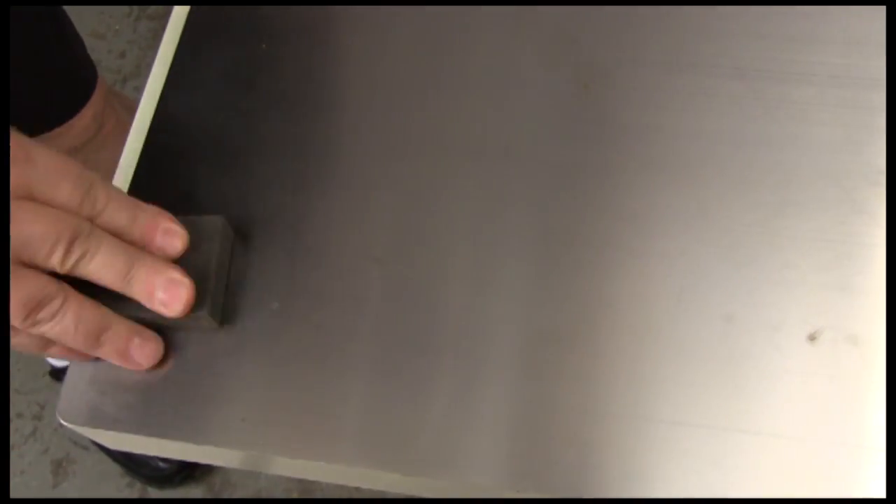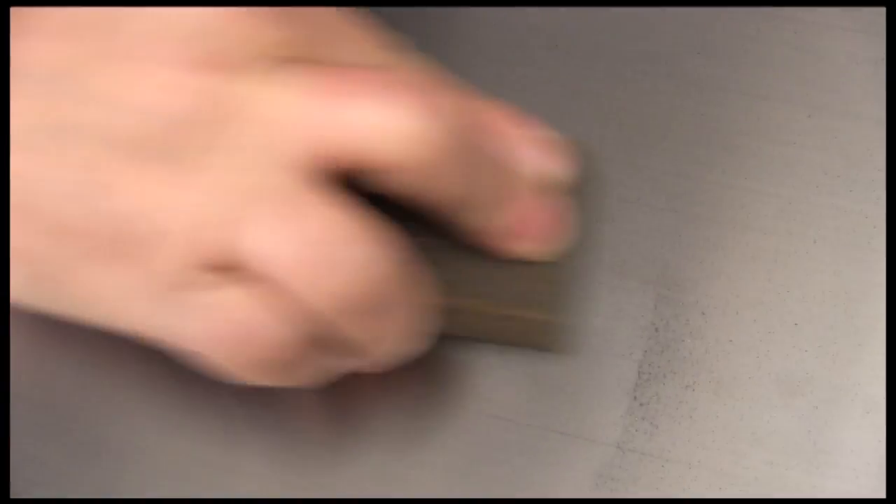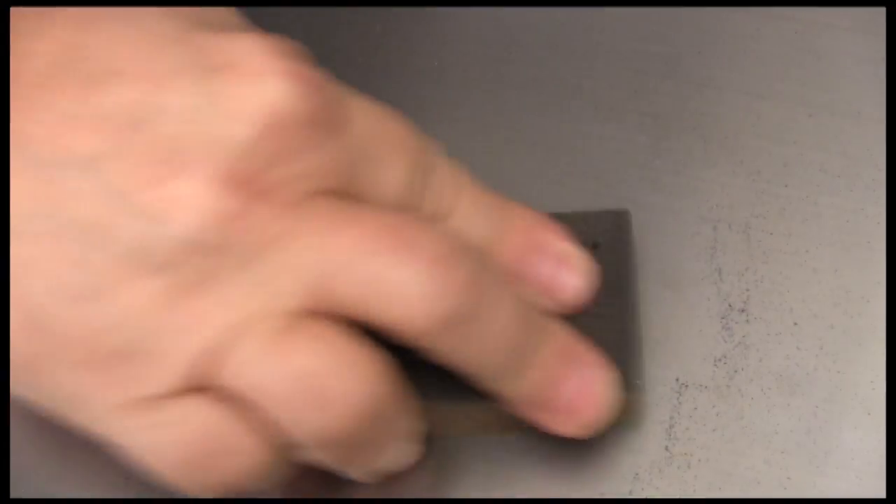Now we can start using the sand flex blocks. You'll notice as soon as you start rubbing it on the surface that you can see a change. This is the fine grain block, and I use that most of the time. When I come across some spots or stains, I'll use the medium grain block to clean those up. It usually doesn't take much scrubbing to get rid of those spots and stains. As soon as the spot is gone, I go back to the fine block and use that to even out the surface.